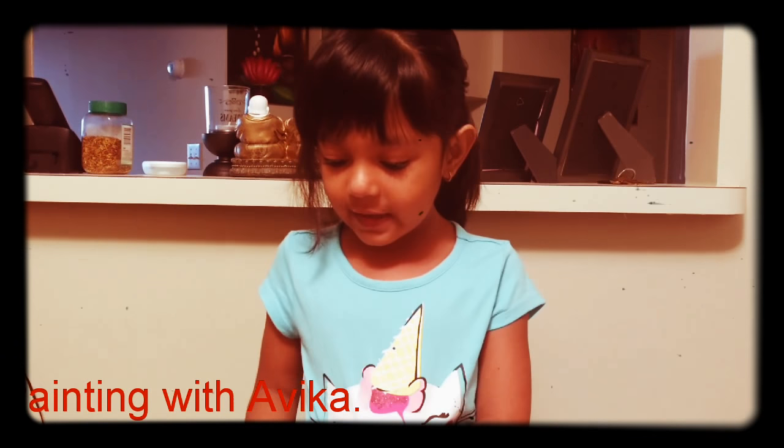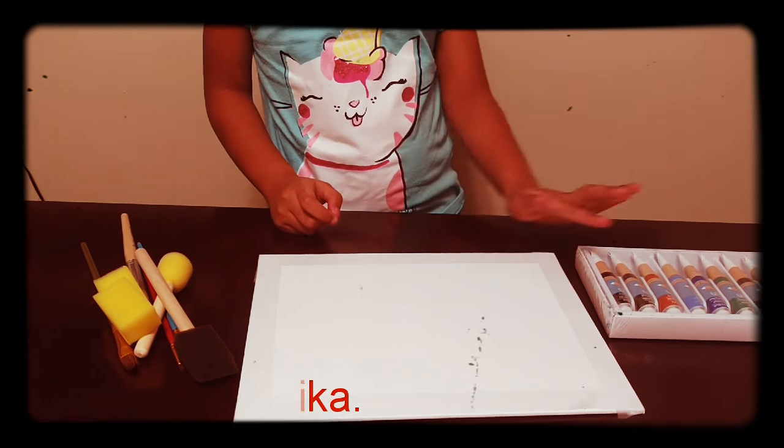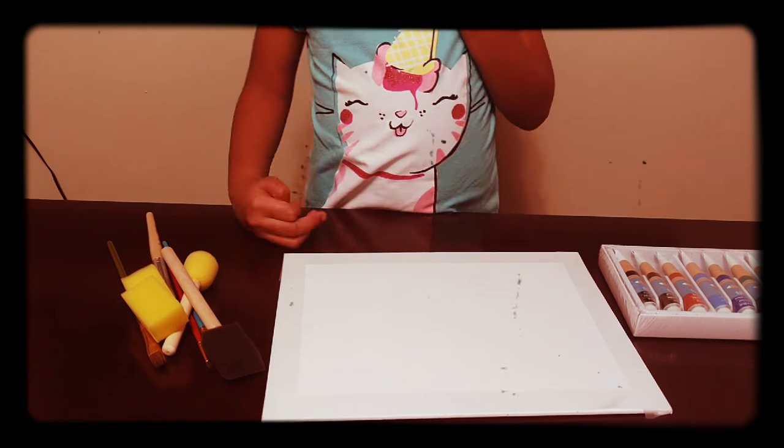With me, Alika, today I'm going to paint with this can, with this paint, the can with these brushes and these squeezers. Now let's get started, kids!